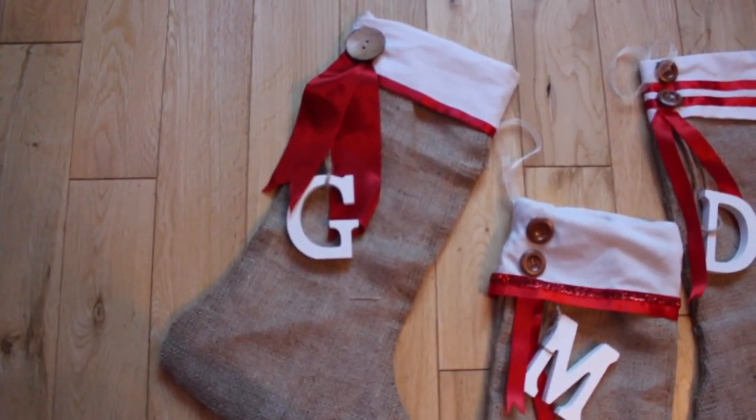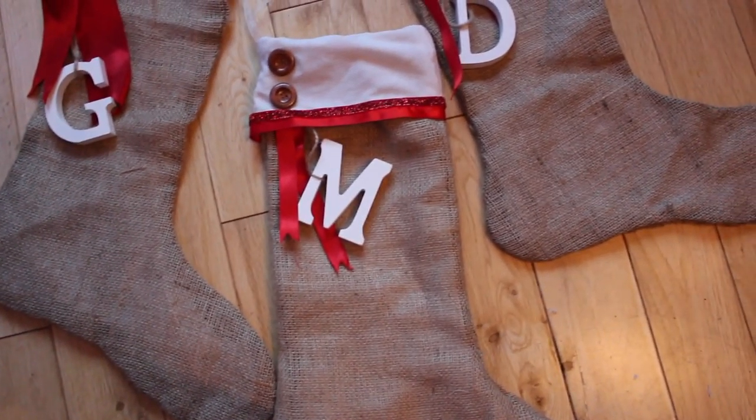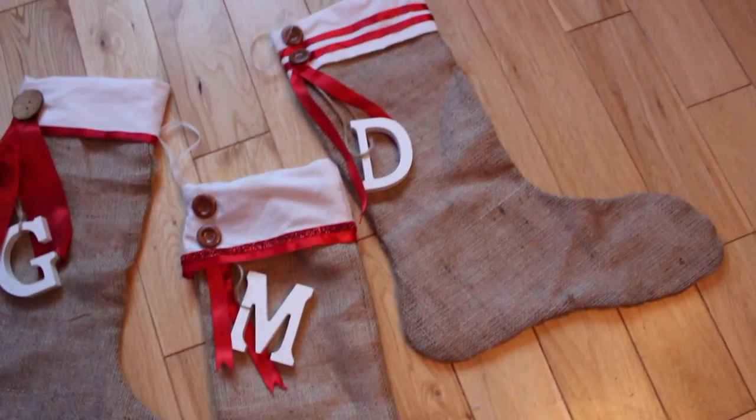Hi everyone and welcome back. Today I thought I would quickly show you how I made these no sew stockings, so if you're interested then keep on watching.